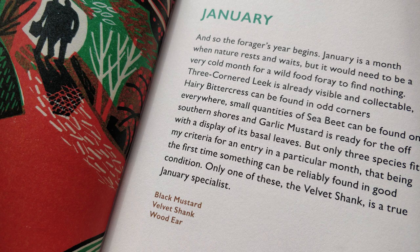January tells me that black mustard, velvet shank, and wood ear are all good species to look out for this month, but it also says I might find alexanders, bittercresses, sorrel, dandelions, garlic mustard - about eight to ten other species. This month I've been looking out for black mustard (Brassica negra), velvet shank (Flammulina velutipes), and wood ear, or jelly ear as it's often referred to - Auricularia auricula-judae. Three species I've been searching for.